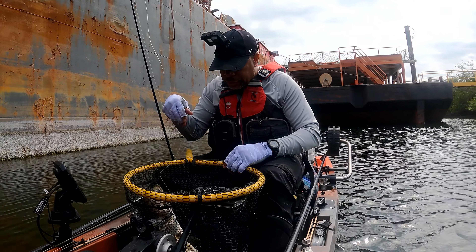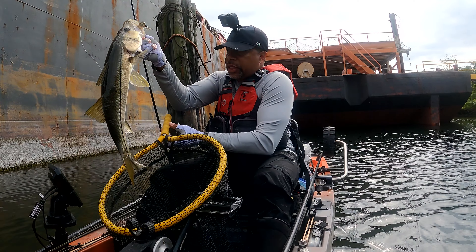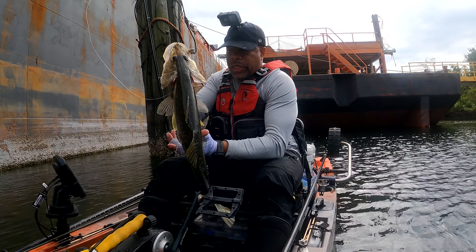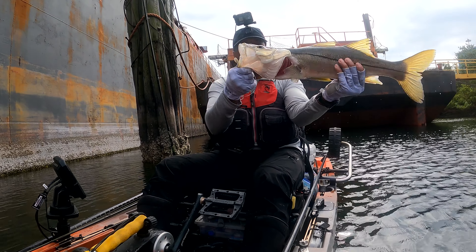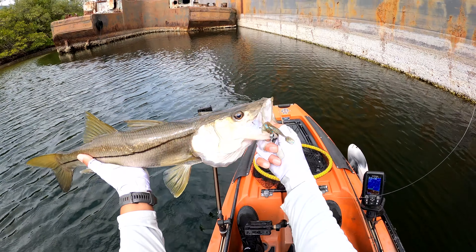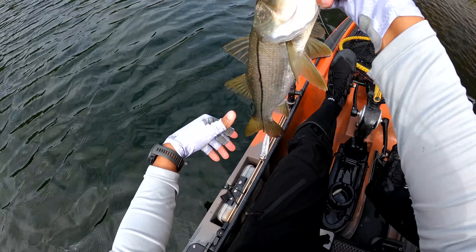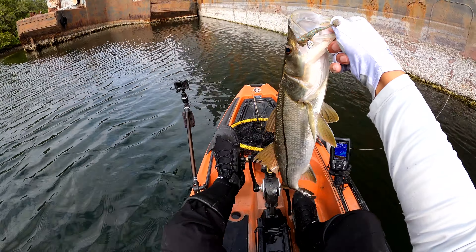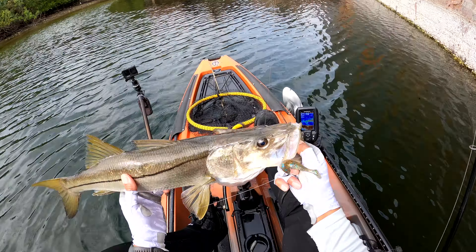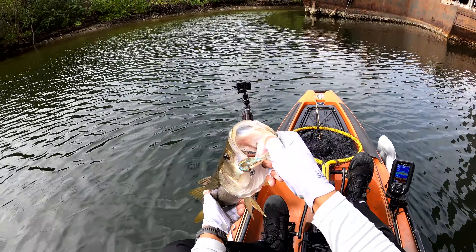Hoo wee! All right, let's see what we're working with, guys. He's probably about 24 — a 24 inch snook. But look at that. Nice little chunk there. I'm not even going to measure him because he's not big enough to keep.